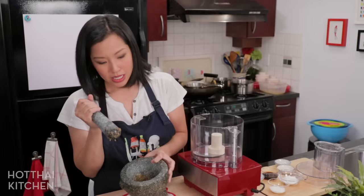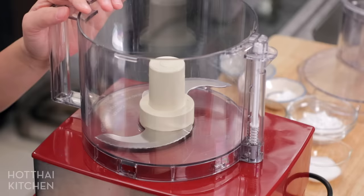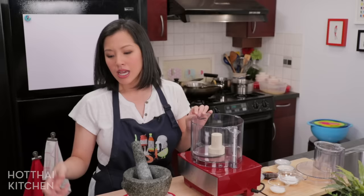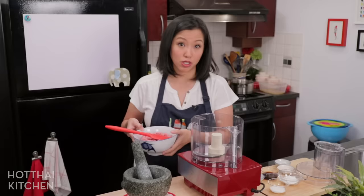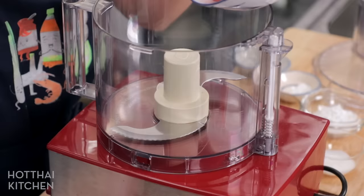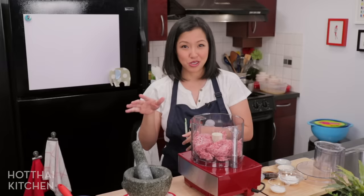This is very easy — we're just going to throw everything into a food processor, give it a blitz, and then it's done. You want a pretty powerful food processor because you want the texture to be quite fine. Any food processor will work, but the weaker the motor, the more coarse the texture is going to be. So I've got here some lean ground pork. For this you definitely want lean — I tried it with non-lean ground pork and it made the meatballs too mushy.